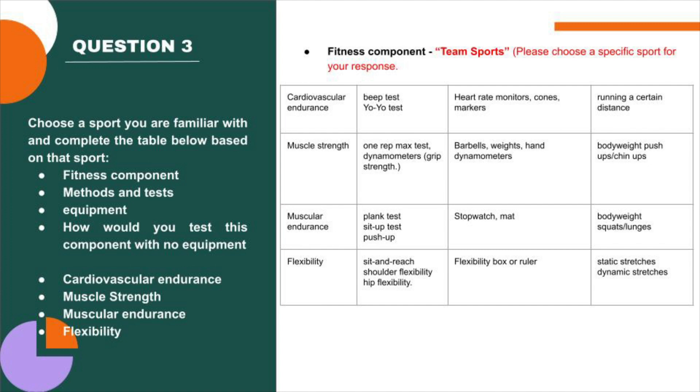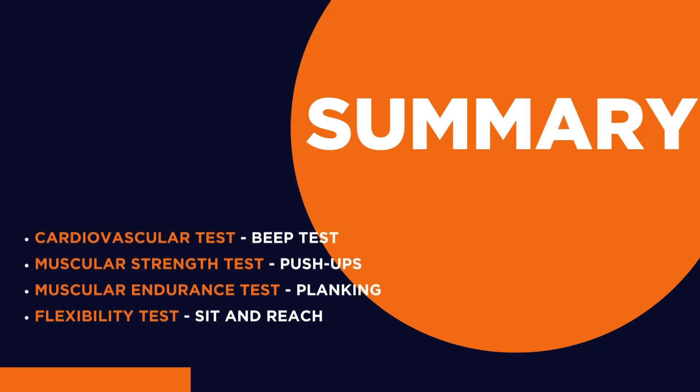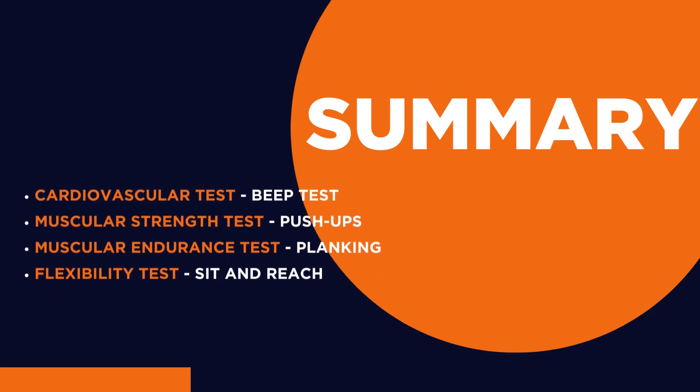So there are specific examples and other insights into different components for different sports, activities, or goals. This was just a simple overview of the fitness tests you could do without any equipment.